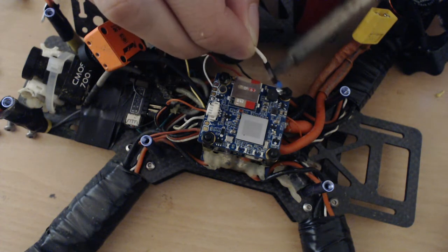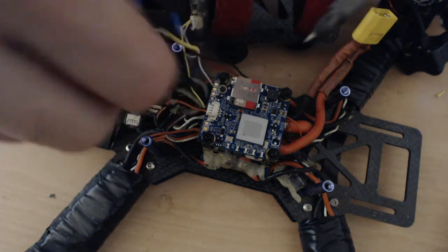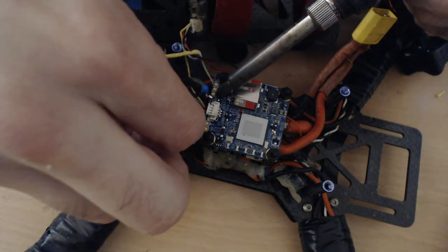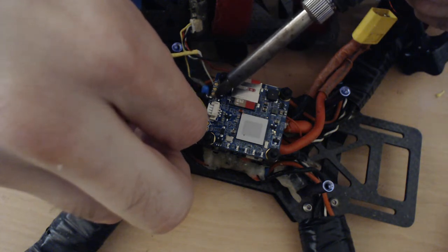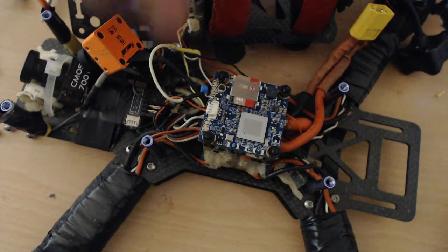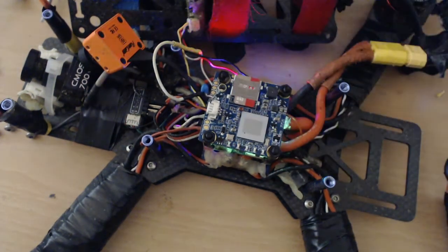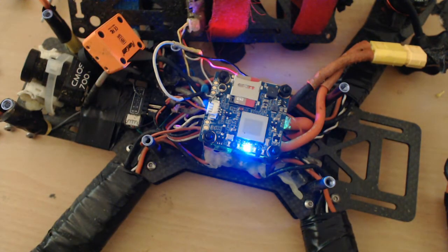We shrink the heat shrink and then solder the remaining connection on top of the board. Now we have a fully finished setup. If I plug it in right now it should work based on the schematic, so let's give it a try. Going into the OSD under BetaFlight — you can see that it's working. Next thing to test is the audio.